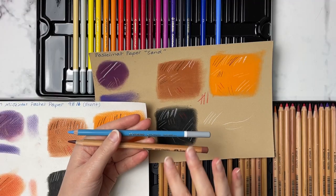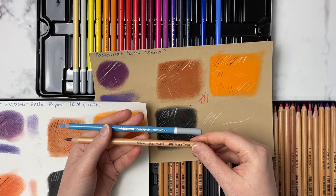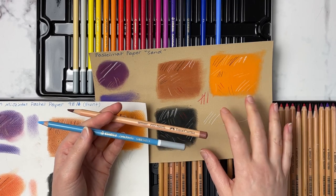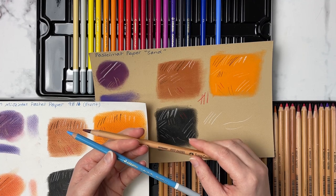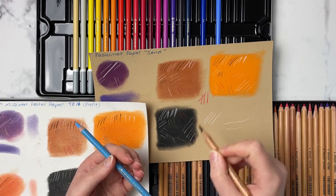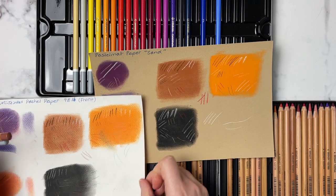Another key difference is that the Stabilo Carbothellos are a little bit softer, so they create more dust and lose their point quicker, whereas the Pitt Pastels have a harder lead, so they keep their point longer and create less dust — especially on pastelmat. If you're doing pet portraits or coloring a lot of hair or fur, you may want to lean towards the Pitt Pastels because they'll hold a point longer so you can get that fur texture or fine strokes.